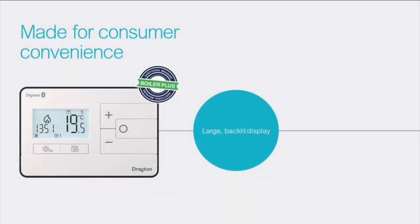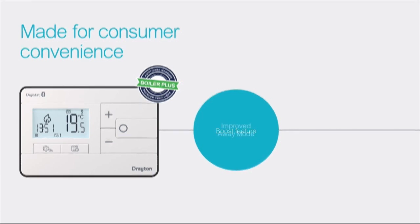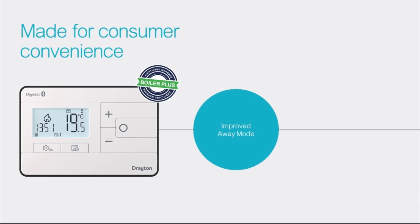We have also made many other improvements such as a large backlit display, a boost feature which lets you call the heat for a defined period of time from 30 minutes to 3 hours, and an improved away mode which allows you to define a profile for when you're not at home and then activate it by toggling it on or off in the app. You also have the option to schedule when you want away mode to be active, and this forms the holiday mode feature.